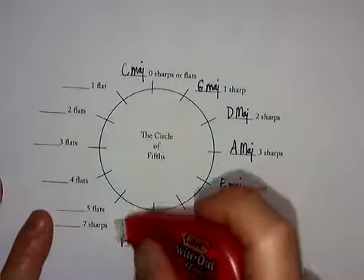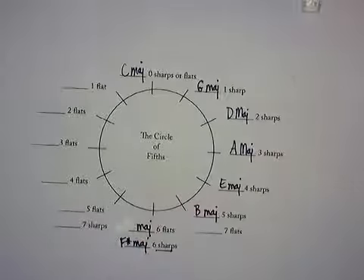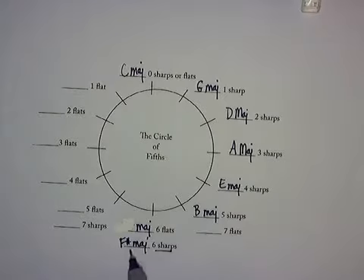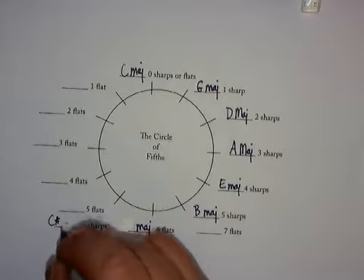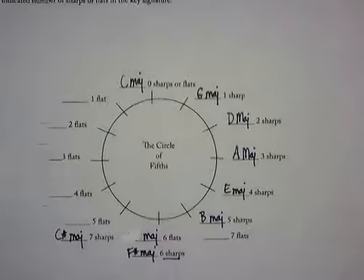Let's put F sharp down in the sharps area. And for seven sharps, remember that C sharp is included. So when I count F, G, A, B, C — it's got to be C sharp because everything's sharp in this scale. Now back to the top.